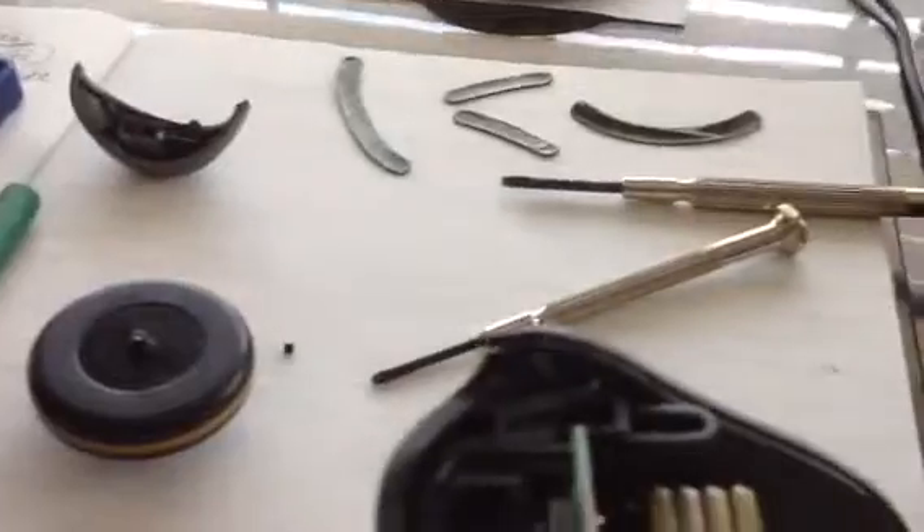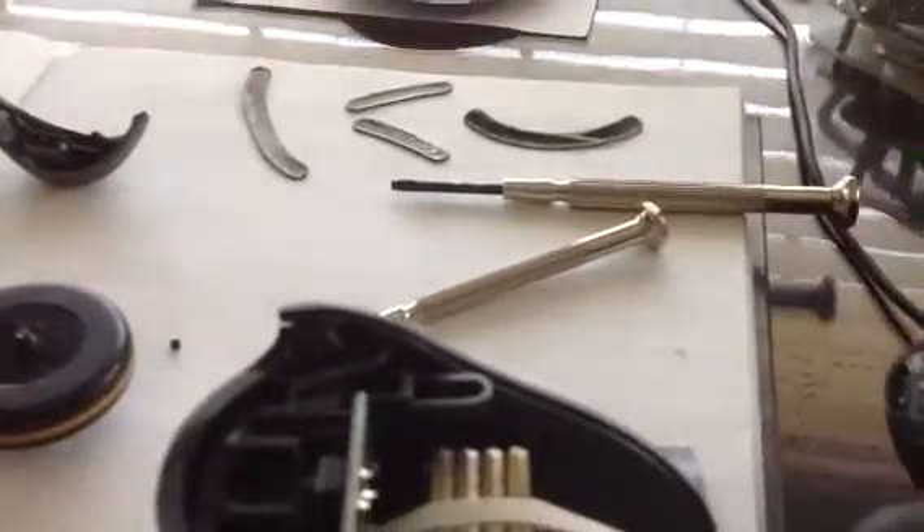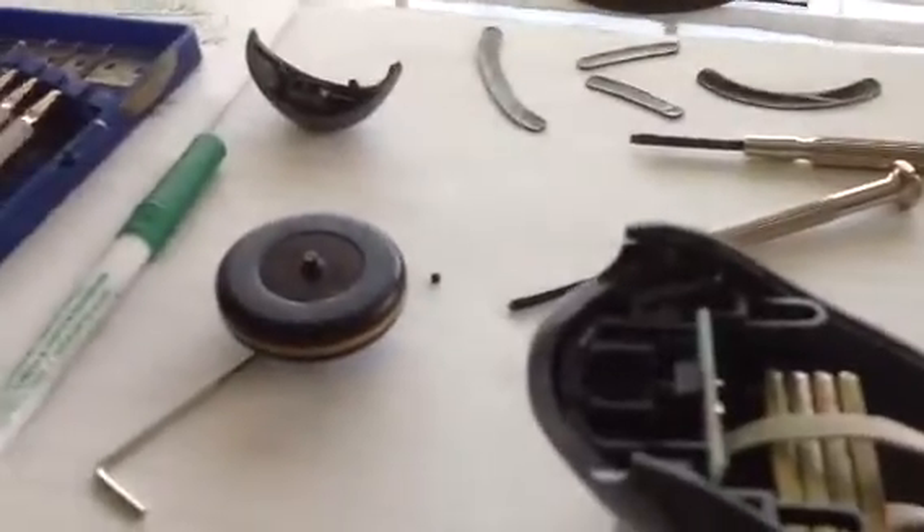that fits into a hexagonal hole right in the top of the unit. I'm going to fix it by cutting off a piece of a hexagonal Allen wrench that fits, drilling a hole in the wheel, and then epoxying my hexagonal piece in there and putting it all back together.